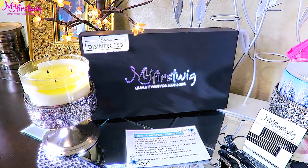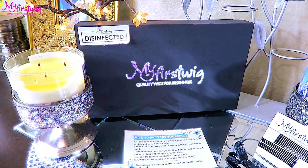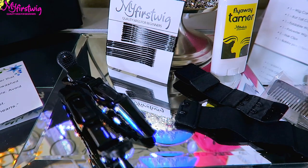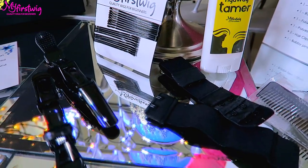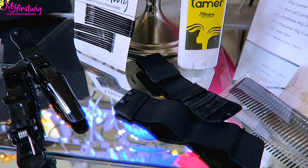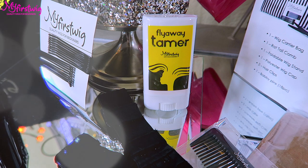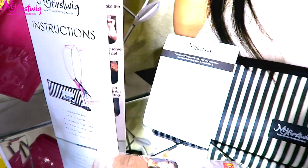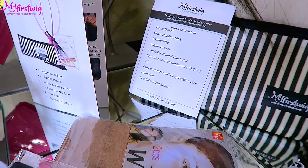I'm going to show you how your wig arrives. When you receive your unit from My First Wigs, it comes in their black standard packaging which states 'quality wig for beginners.' You'll also see a disinfected sign on it. The unit has been packaged with care along with gloves. You'll also receive an adjustable black elastic band, which can be removed, some hair clips, and bobby pins.